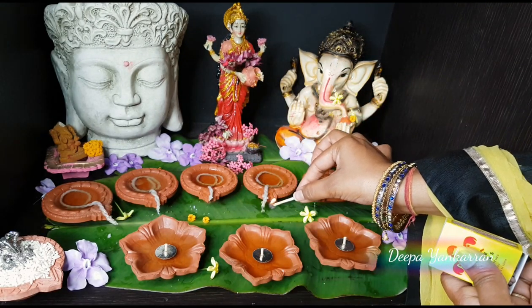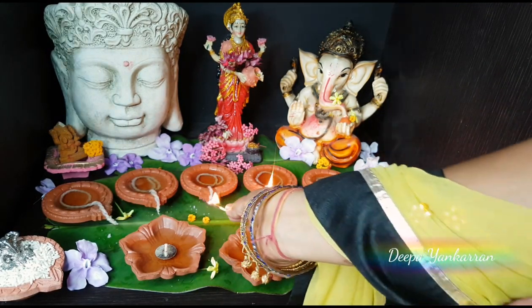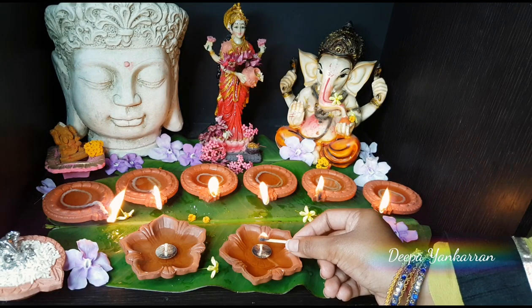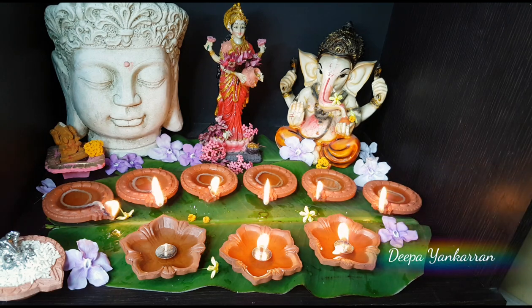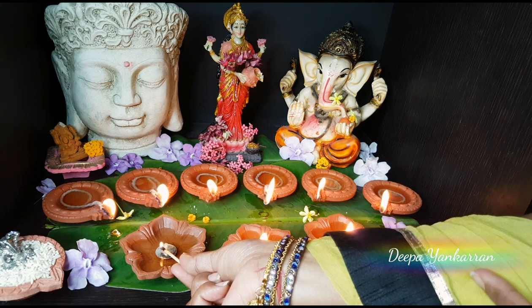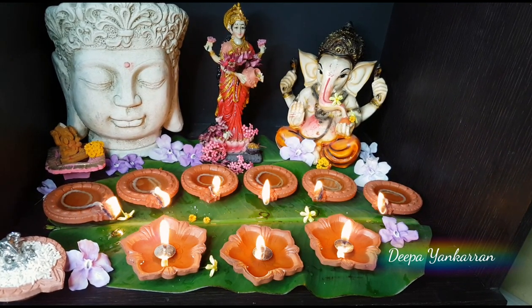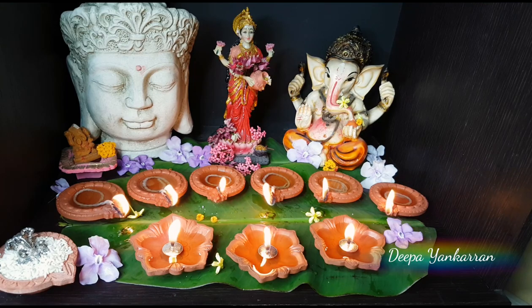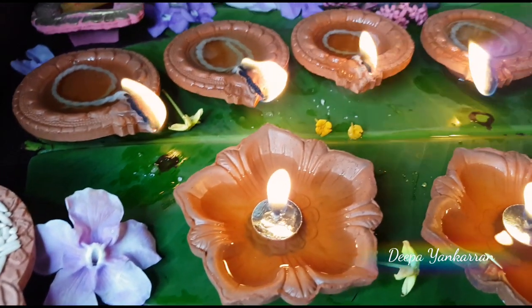I'm also using floating wicks in these diyas — I love these, they last very, very long and they are so cute. Here I go, light up all your diyas. You can see the camphor really does help lighting them up — they look so beautiful. All nine diyas lit beautifully with my homemade coconut oil! I hope you guys enjoyed this video, please don't forget to subscribe to my channel.